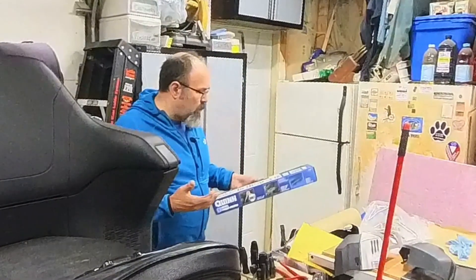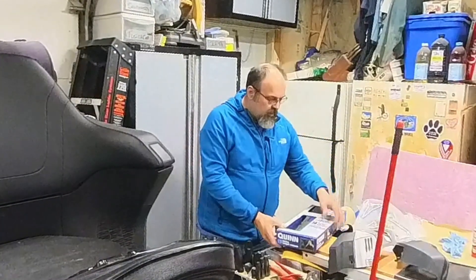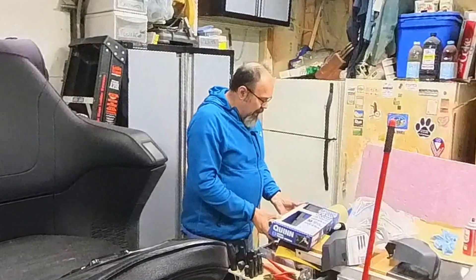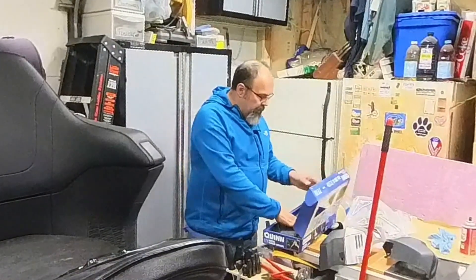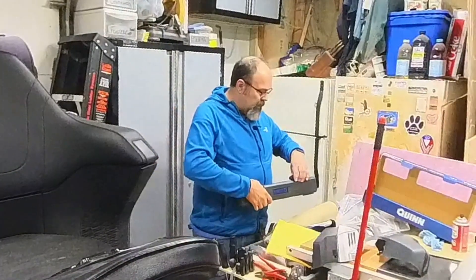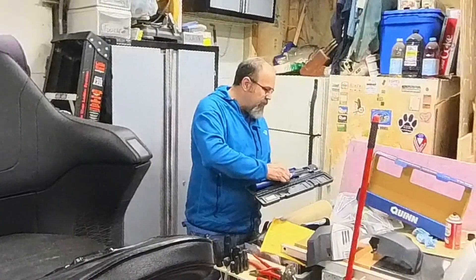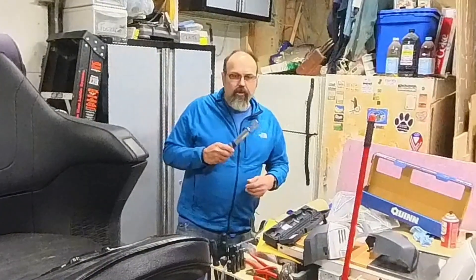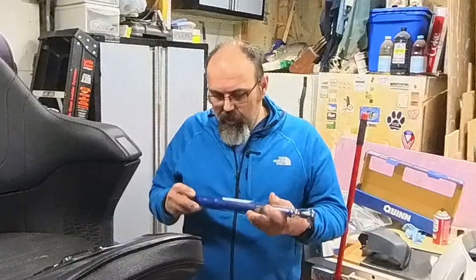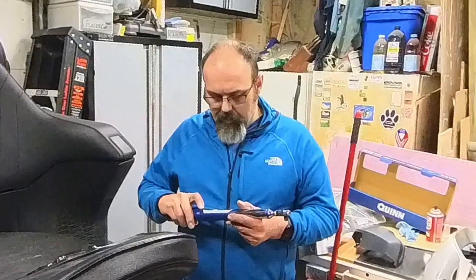So I bought an inexpensive but not cheap torque wrench from Harbor Freight. I know a lot of people don't like Harbor Freight tools, but I'm not a mechanic by career - my livelihood doesn't depend on it. I watched some online videos on this Quinn torque wrench. I was looking at the half-inch drive, but this is the three-eighths. It goes from 5 foot-pounds to 100 foot-pounds, and also has inch-pounds, Newton meters, and degrees. It will beep when I reach the desired torque.